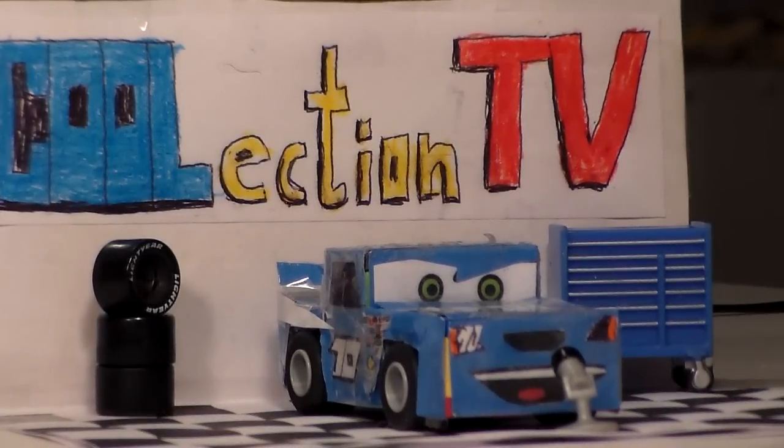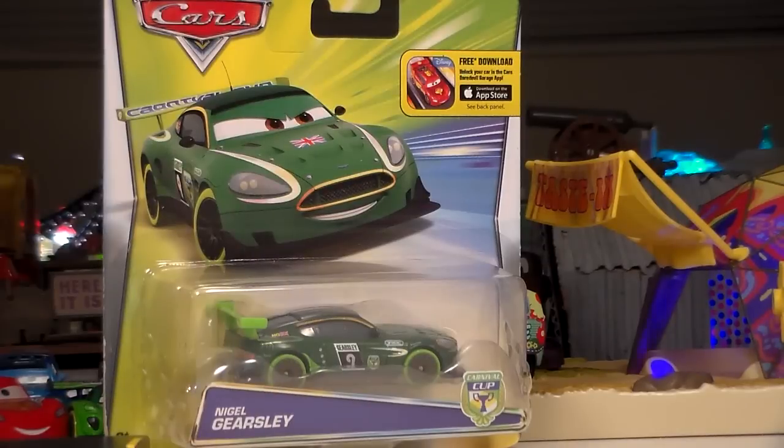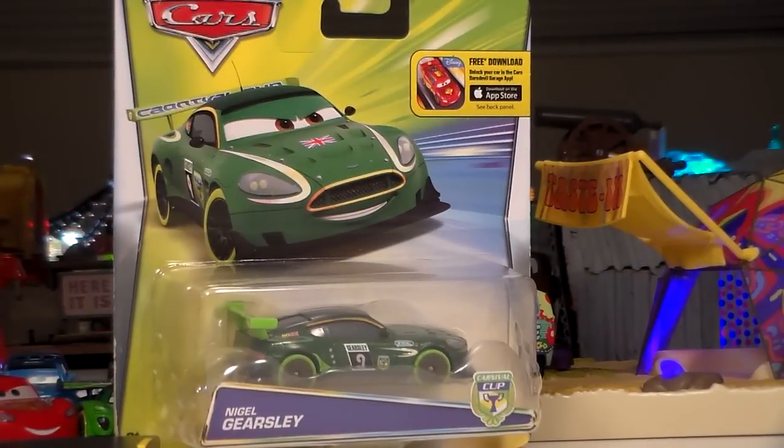Hey guys, welcome to Collection TV. Today we're going to be taking a look at Carnival Racers' Nigel Gearsley from the new 2016 Disney Pixar Cars Carnival Racers series. This is from Wave 2 of the series.